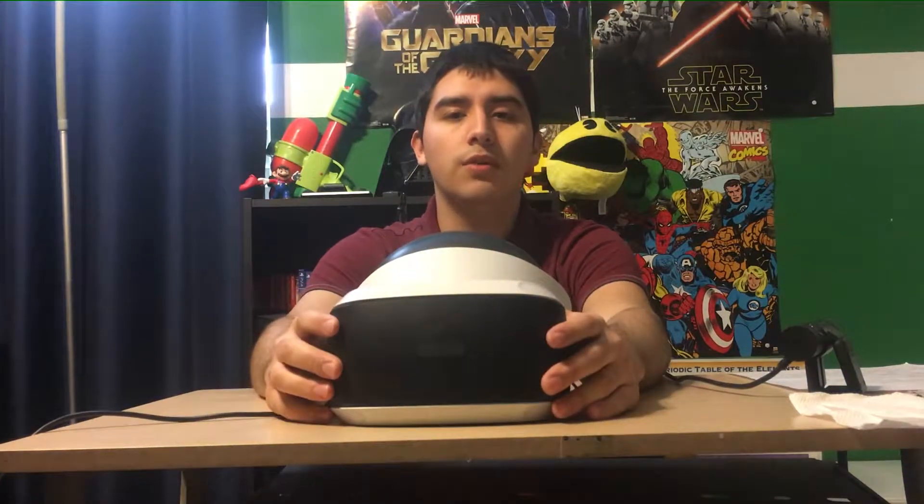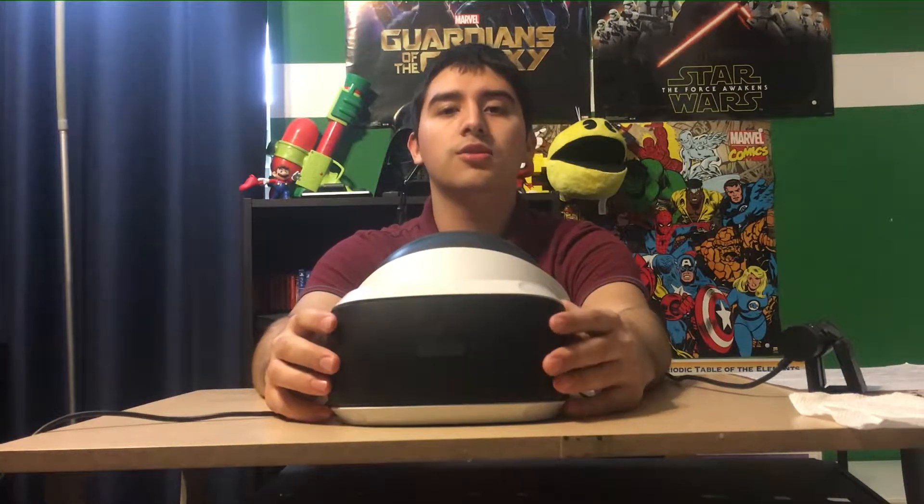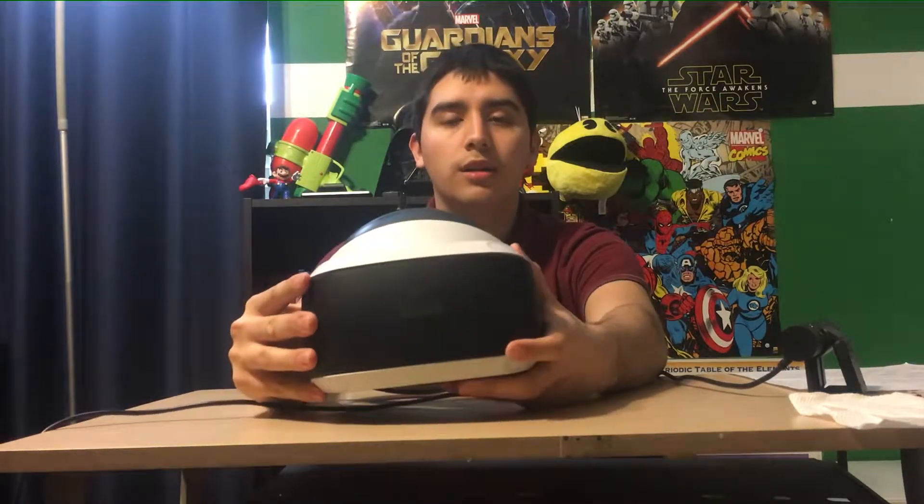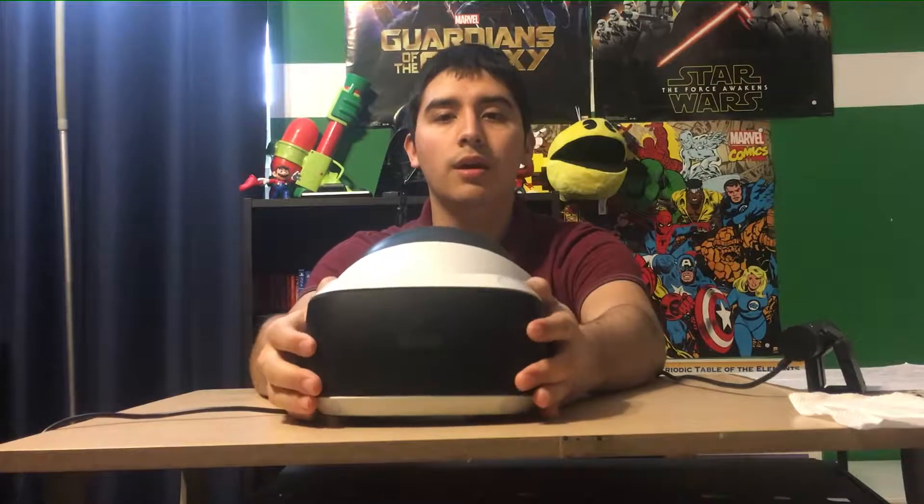Hey, what's up YouTube. Just making a video here on the PSVR — some tips and some things you may need to know about this over the holiday season. I'm sure a lot of you guys got it, so let's get started.